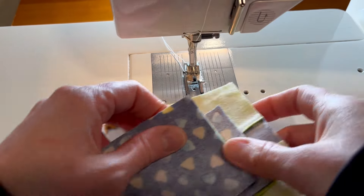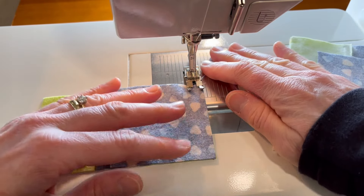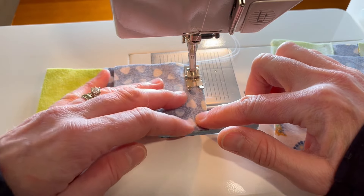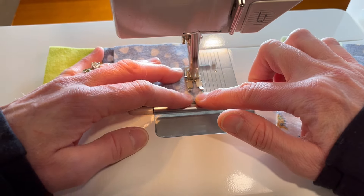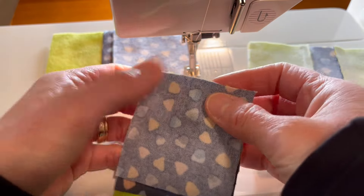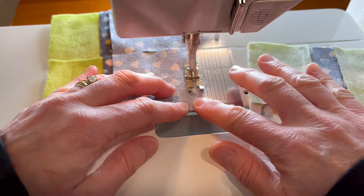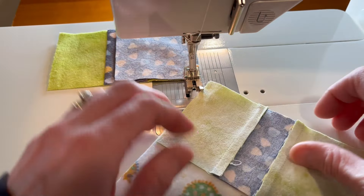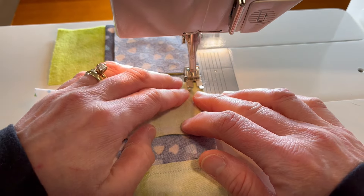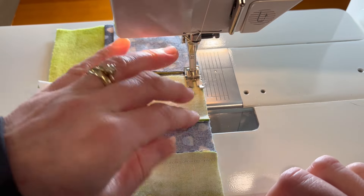I do like assembly line sewing, so I've combined a couple of steps from the pattern so I don't have to visit the pressing station as often. I'm just keeping that quarter-inch seam allowance, and if you'd like to use pins, go ahead — that's great.